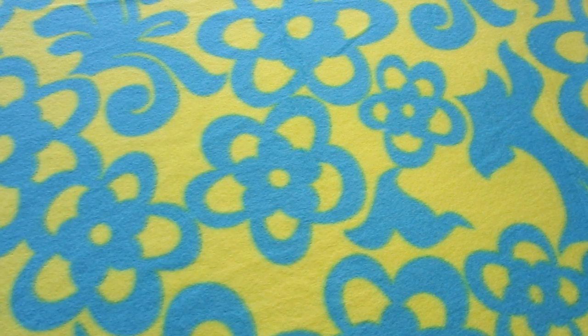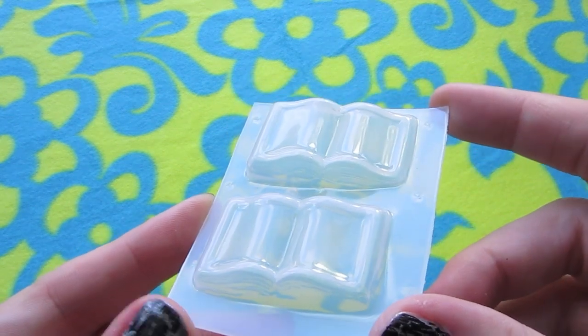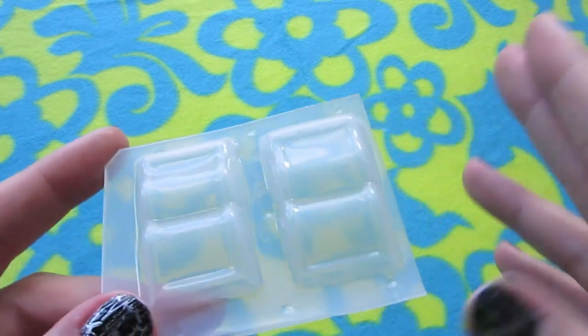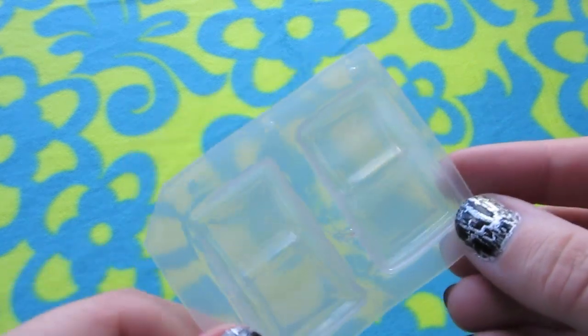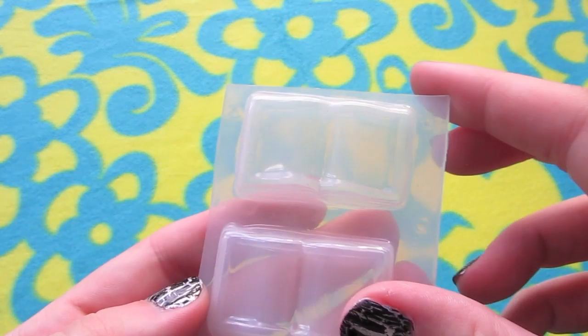So there's that one. This one's cute — it's library books. There were actually three on this mold and I just cut one of them off. These are okay, not great, but I've used them a couple of times.